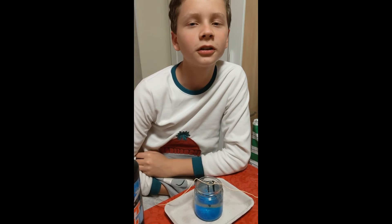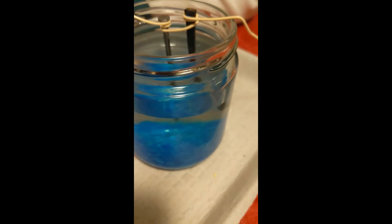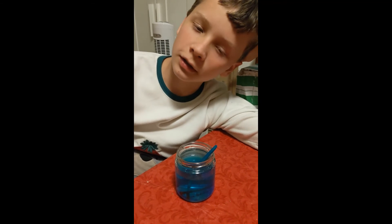I put copper sulfite in the water but haven't mixed it into a solution yet. Now I've mixed the copper sulfite into the water.